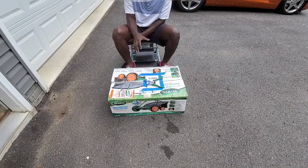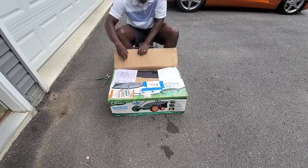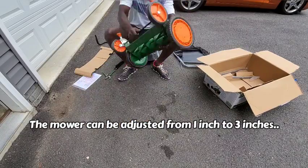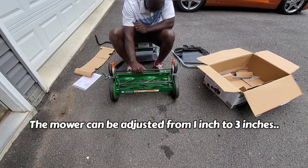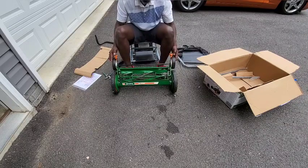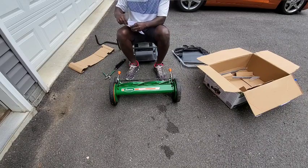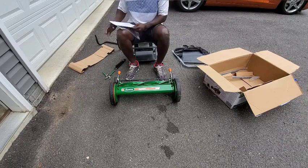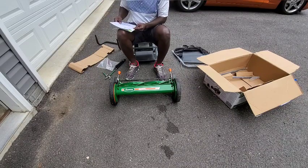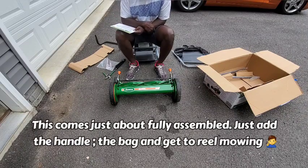I finally got a real mower — this is a Scotts product, the 20-inch classic reel mower. I picked this one because it can be adjusted just like your regular push lawnmower, on the side with those levers, between one to three inches. I took a quick look at the instructions, but after a while I realized this is just like putting a regular push mower together.